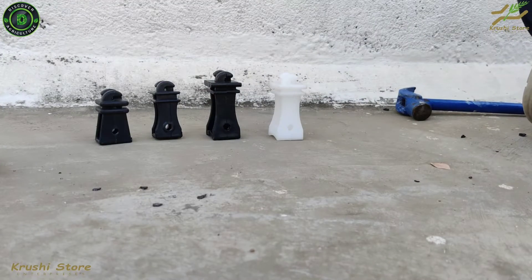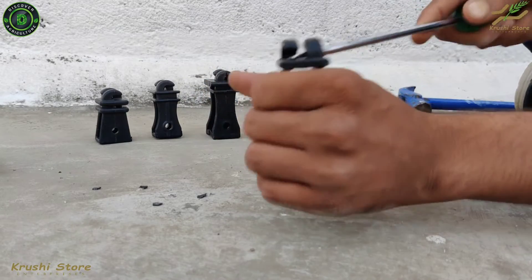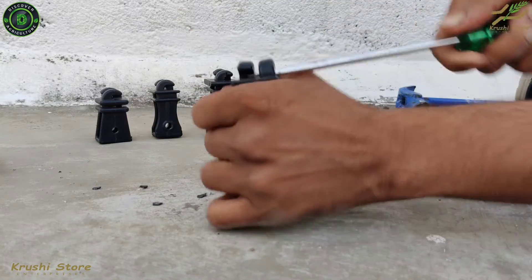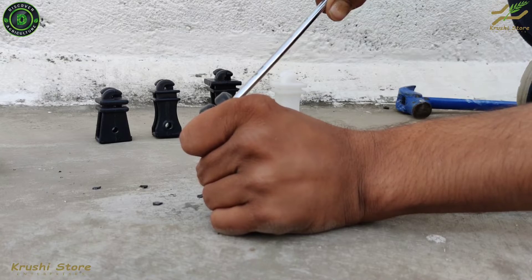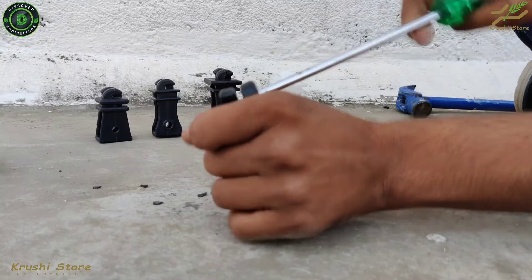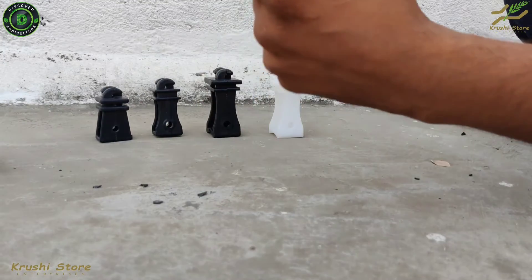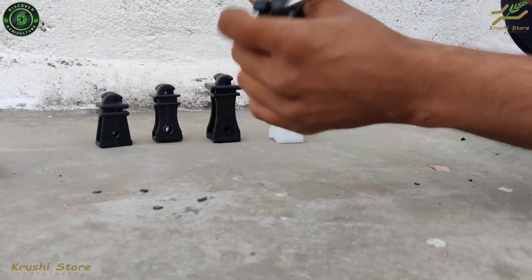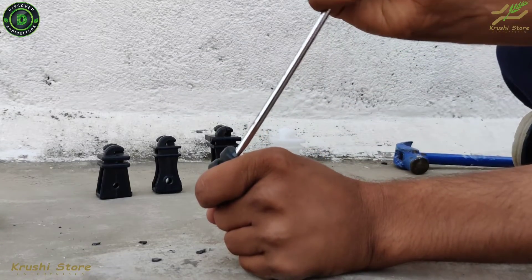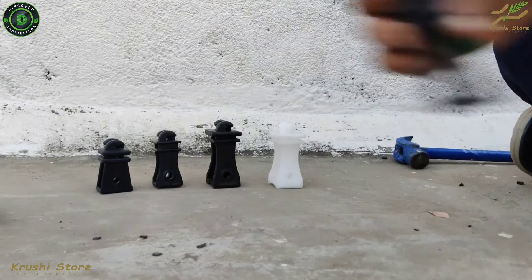Now let us try our black insulator. As you can see, it is not even breaking a sweat — not breaking at all. Applying more pressure: it is bending here, but it is not breaking. So let us set that aside.